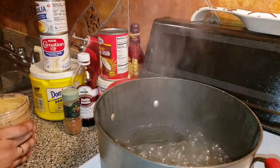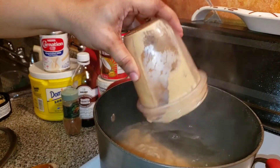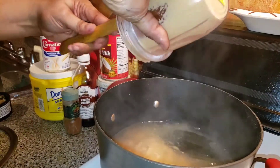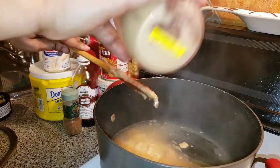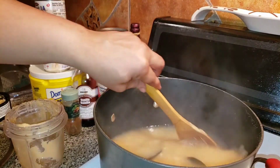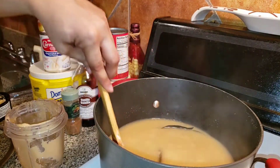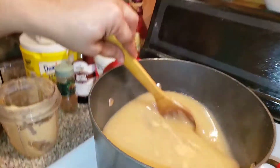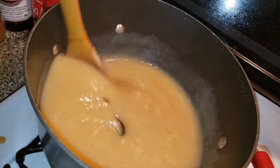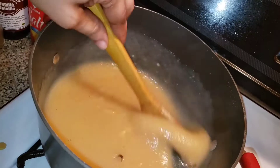Now I'm going to go ahead and pour out my blended green banana. Make sure that you get everything out. I'm going to go ahead and mix it in — mix it, mix it till there is no lump. Just allow this to boil before you put in your coconut milk.